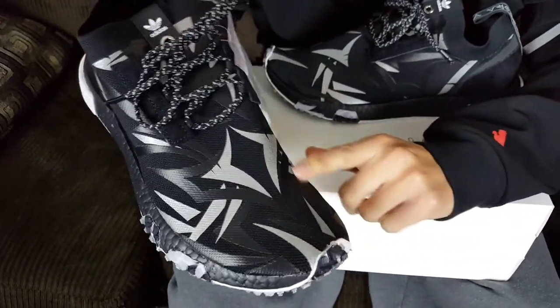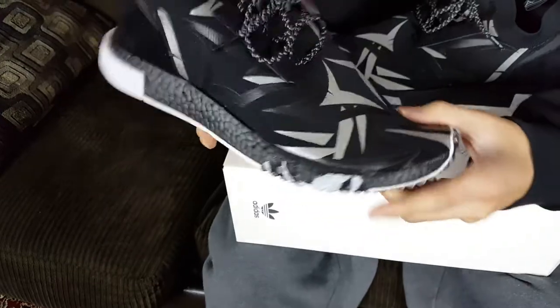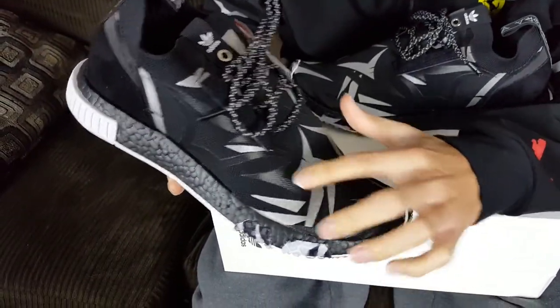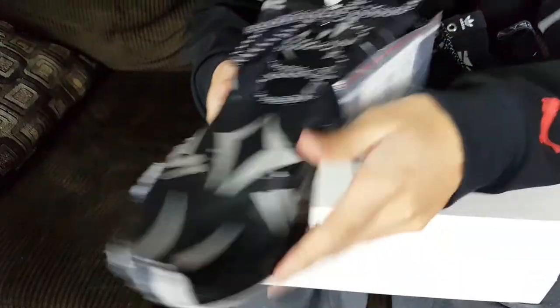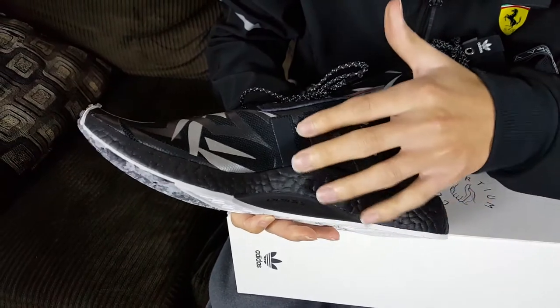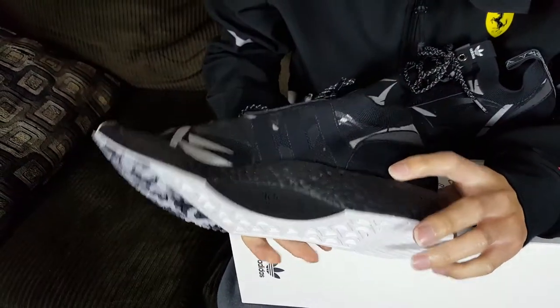They decided to do a screen-printed upper featuring the Ali Negra design. It's a silver color with black, and it looks really nice — gives it a different style and flavor. On this side you can see the three Adidas stripes, which I didn't even notice at first, and they're in black. On the other side there are no three stripes at all.